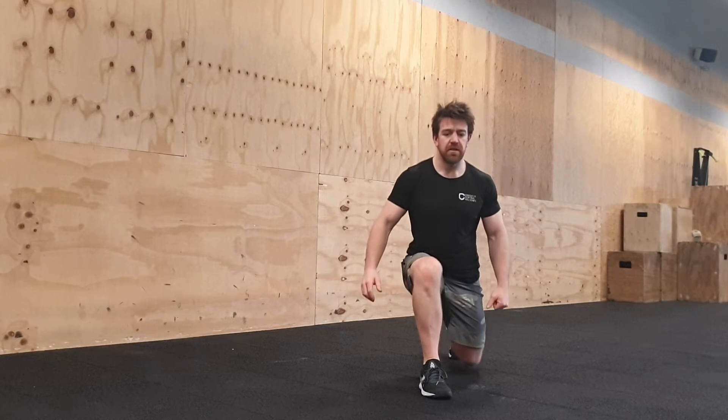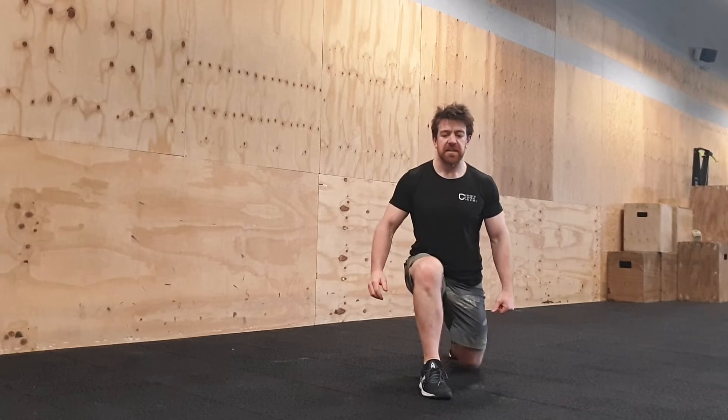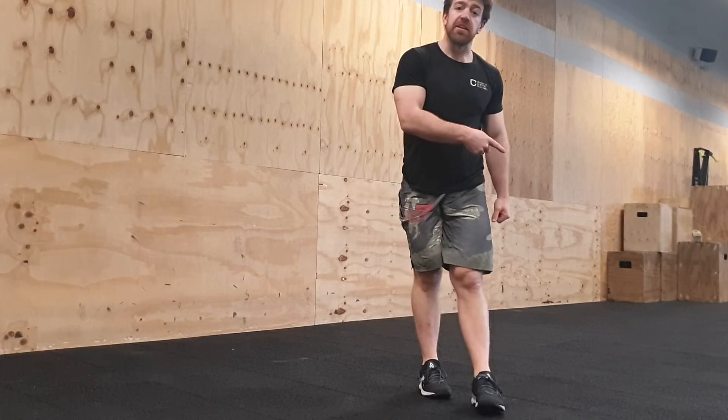Then the split squat: one foot in front of the other, knee tap. It's gonna be pretty fast — ten on the left, ten on the right, ten left, ten right. Go from there. Five to ten rounds — enjoy that one, it's longer and sweaty.